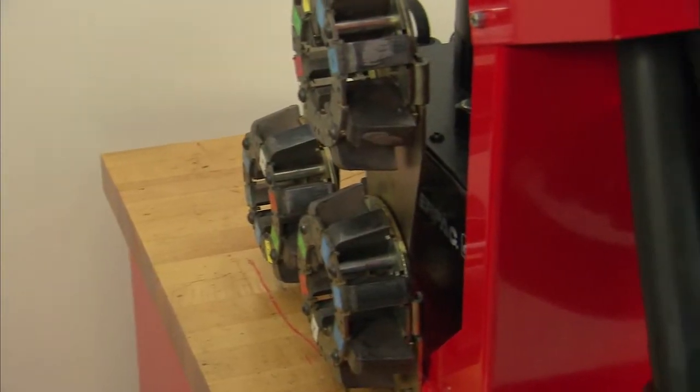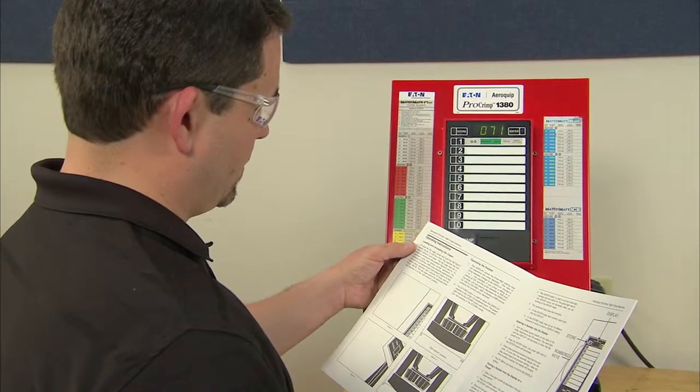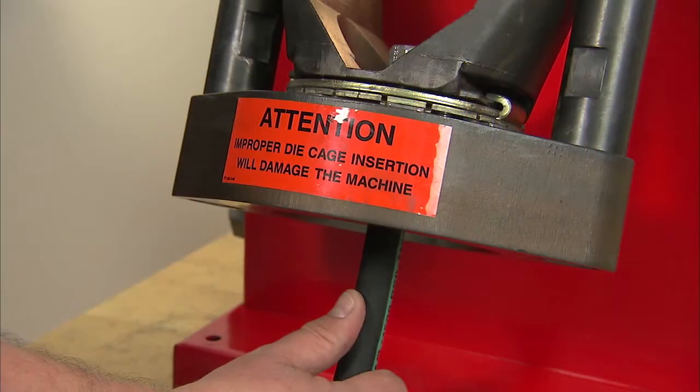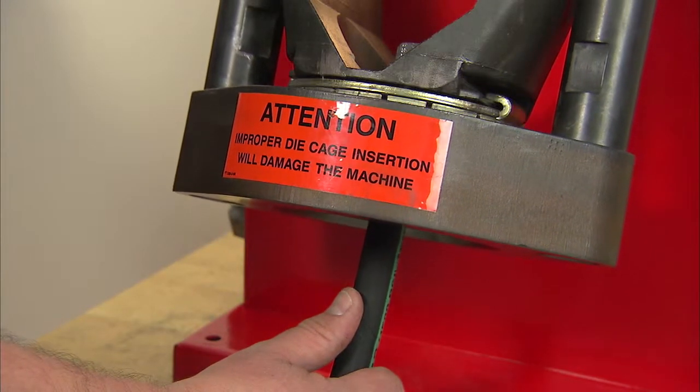This video will explain the proper procedure for crimping a hose assembly correctly. However, you should always read the operator's manual thoroughly before attempting to operate this or any other crimping equipment. Remember, the operator's manual is your best source for information about the operation and maintenance of the Pro-Crimp FT-1380.